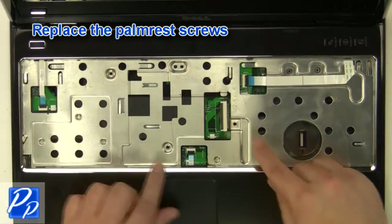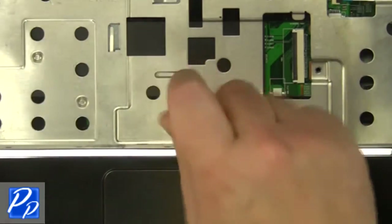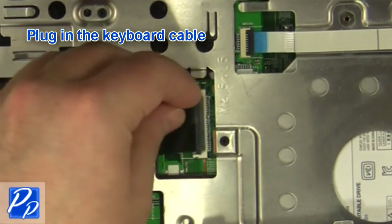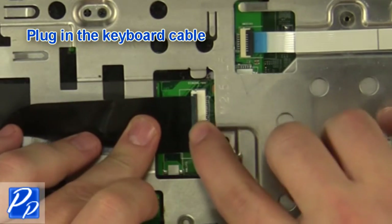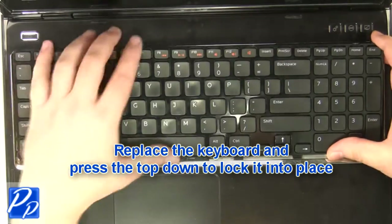Replace the palm rest screws. Plug in the keyboard cable. Place the keyboard into the laptop and press the top down to lock it into place.